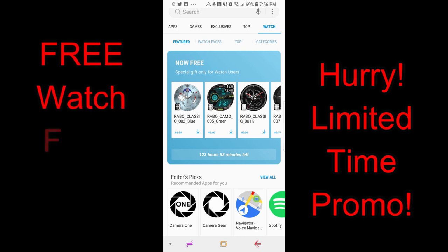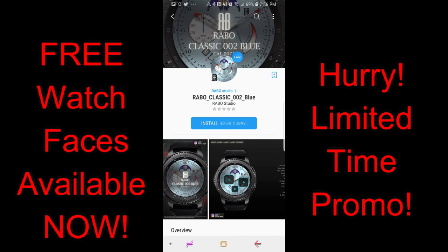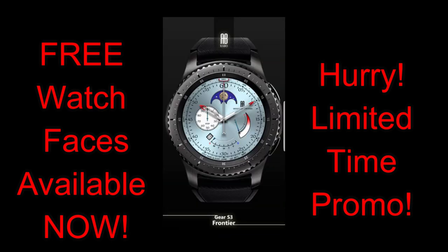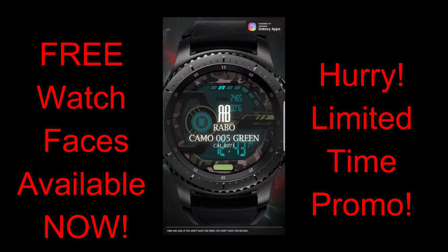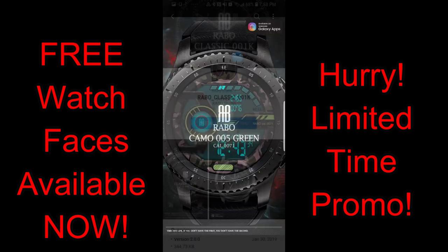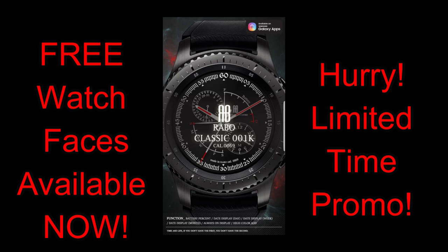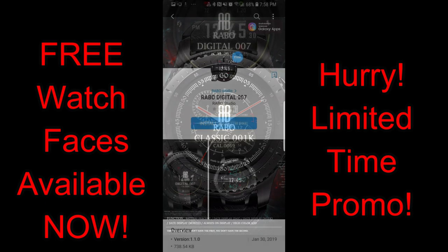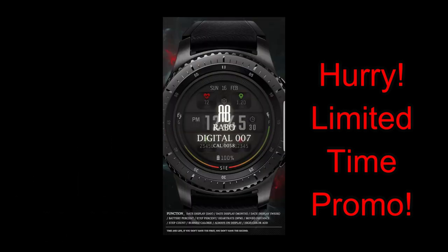Hey guys, welcome back to another edition of Jibber Jab Reviews. It's the start of a new week, and Mondays are always a drag, but hopefully some freebies are going to help. A new promo just started last night in the Samsung Galaxy App Store whereby four watch faces have been discounted to free status for a limited time. There's a countdown timer that tells you exactly how much time you have left, and this offer is set to expire by Saturday, February 23rd, so make sure you grab these by Friday at the latest.